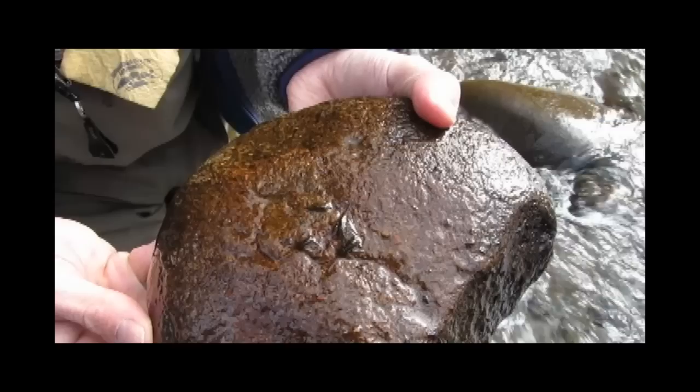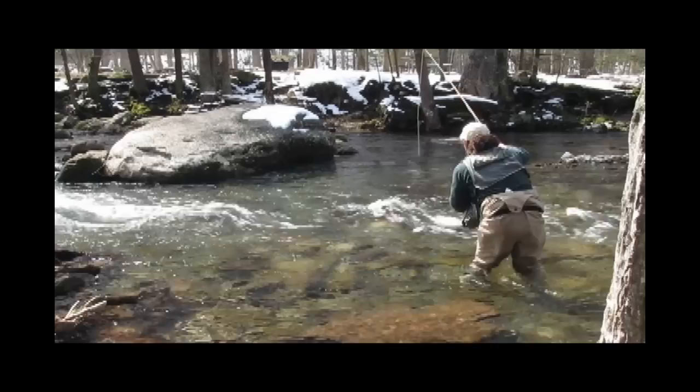Trout lie on the bottom of the stream in areas sheltered from swift water so they can wait for nymphs to tumble their way. There are more nymphs in the stream in the spring than any other time of year because very few insects have hatched over the winter. Whenever you see trout suspended in the current, they're intercepting nymphs moving to the surface.